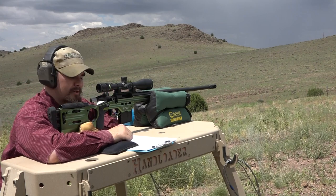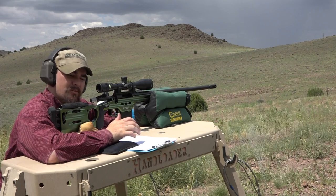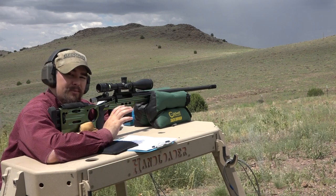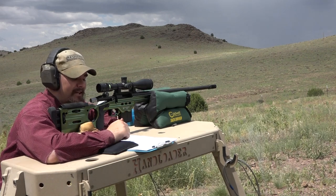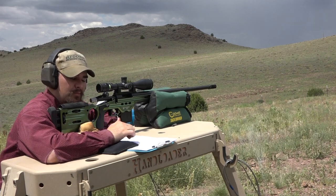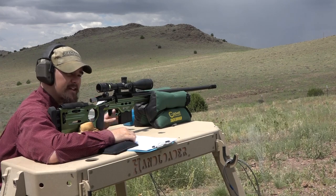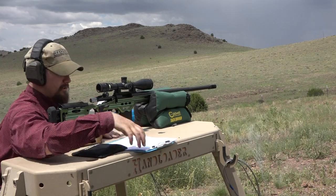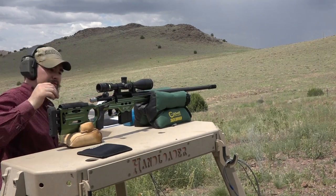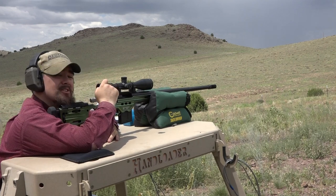For this next load, we're going to be using CFE 223 powder, a 29 grain charge with a 112 grain Barnes Matchburner bullet. Personally, I'm a big fan of these bullets. Hornady cases, Remington 7.5 primers, and an overall loaded length of 2.300 inches — this is a little bit long, but it fits in the magazine no problem. As they say, the proof is on the paper, so let's put them on paper.